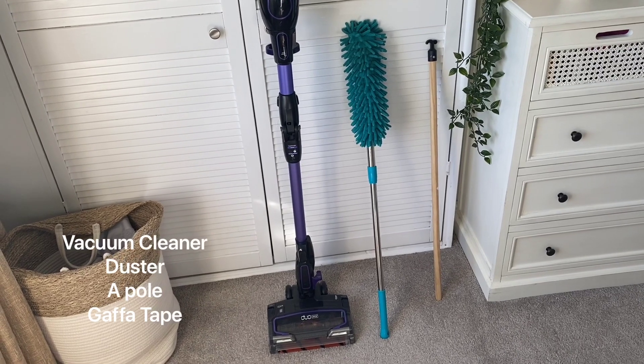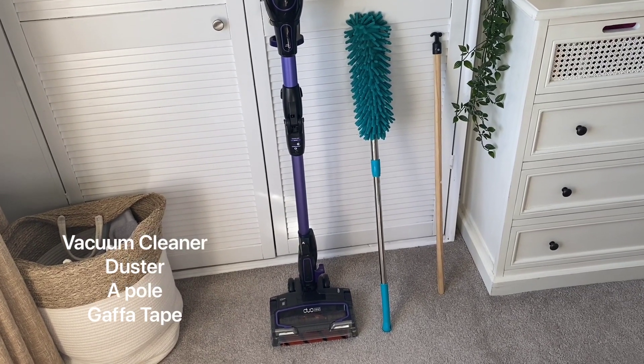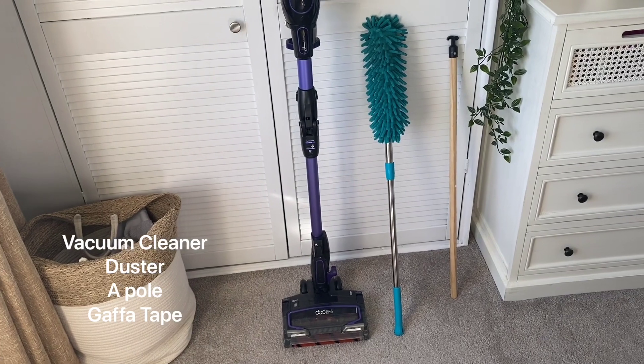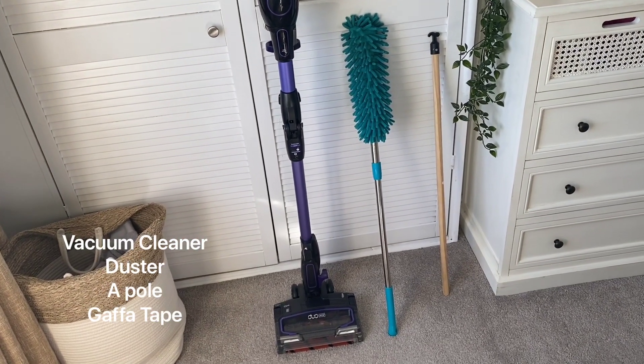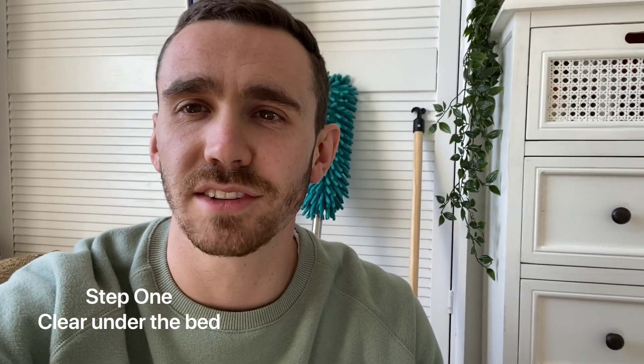You'll need your vacuum cleaner, a duster with an extendable pole, another pole, and some gaffer tape — I'll show you what that's for in a minute.